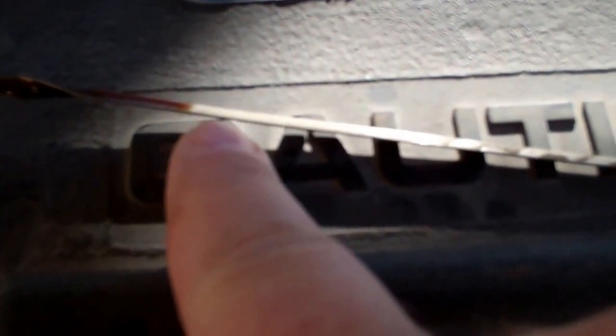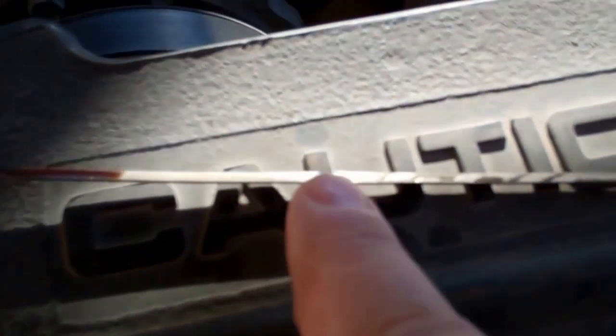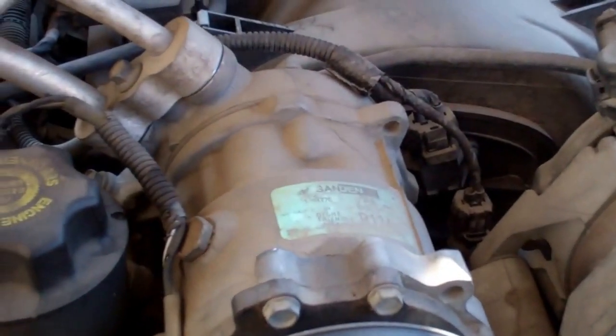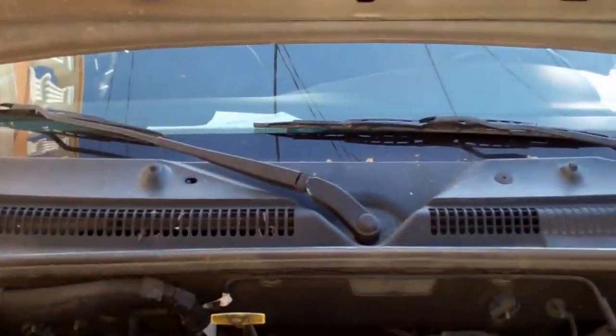This thing burns oil like a freight train and my brother-in-law knows it. He's been driving this thing. I've been telling him repeatedly, this needs to be maintained and checked a lot, and it's not being done. This is what happened to the Oldsmobile Silhouette back a year and a half, maybe two years ago. We need oil in this thing bad.